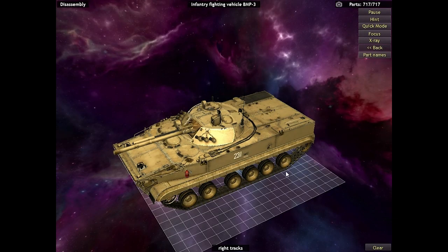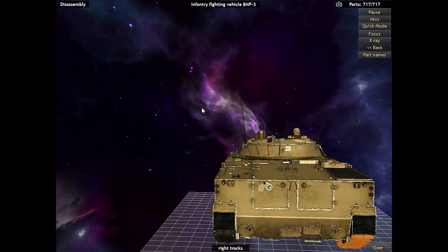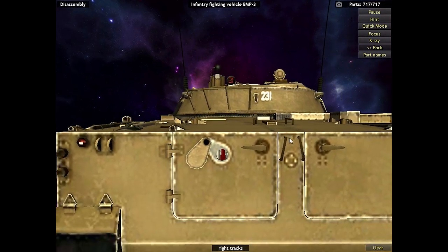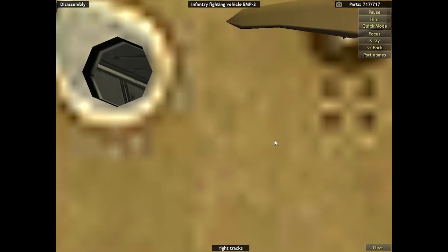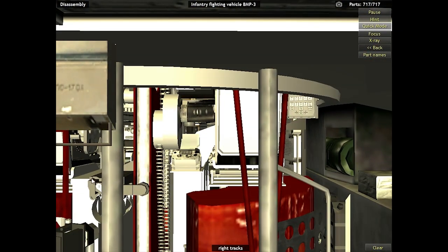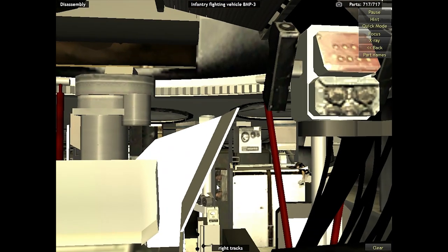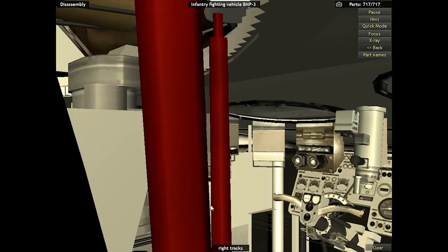Here we are getting ready to completely disassemble the BMP-3 down to its factory components. But before we do that, let's have a little bit of fun. The entire vehicle is modeled down to every nook and cranny, so let's zoom in and get an inside look of how this vehicle looks without being fully disassembled. Here we are inside the BMP-3. Here are the gunner stations. You've also got the driver station up here.